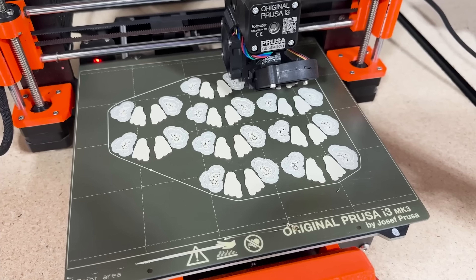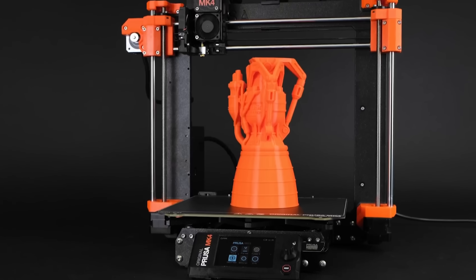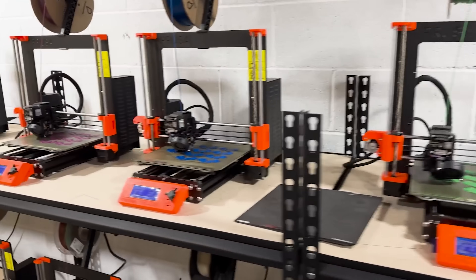Whatever printer you choose is right for you. I like the Prusa ecosystem and I've invested in my business using it, and I'm excited for this next generation of machines to serve me for years, like the MK3S+ platform did. Identify the characteristics in the machine you want for your farm, contrast and compare those with others, and then make your choice. Next, I need to prepare the room for these to go in, because there are more machines than before, and that's going to be a chunk of work.